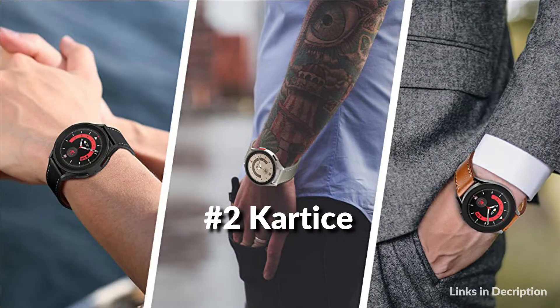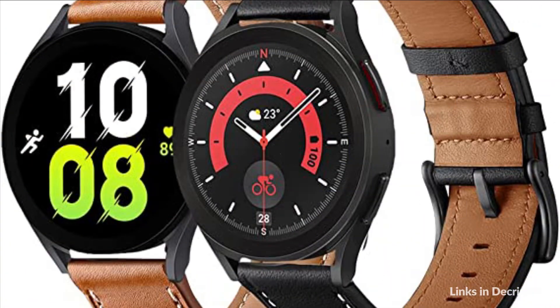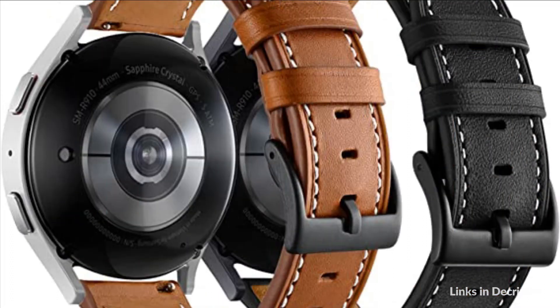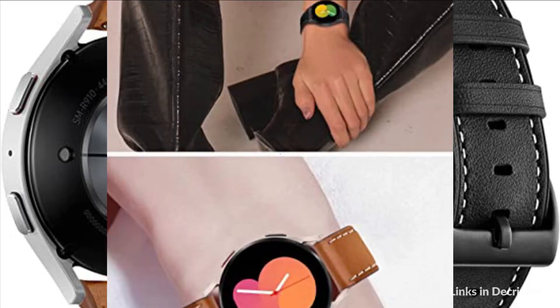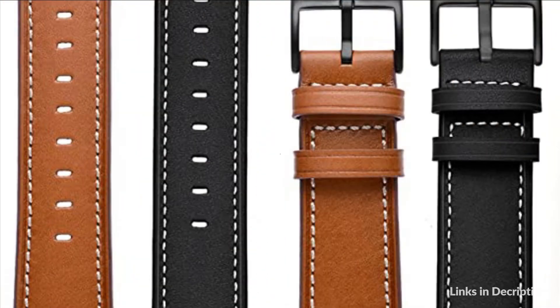On number two we have Cardis Band. The Galaxy Watch 5 leather band mixed with premium stainless steel buckle — stylish and convenient. Easy for wearing and adjusting the length, locking your Samsung Galaxy Watch 5 securely. Durable and sturdy with nice build quality and nobility. A good assistant for social, party, and business. Handmade hemming crafts and exquisite stitching against edge warping and daily wearing.